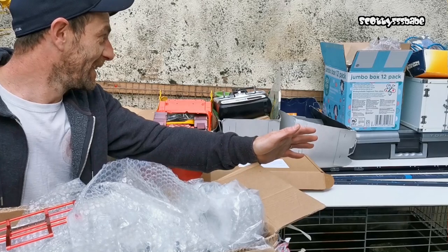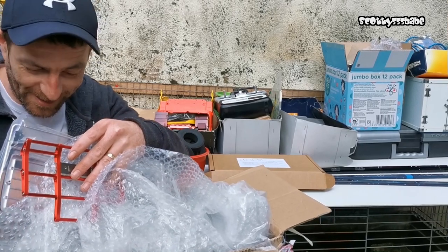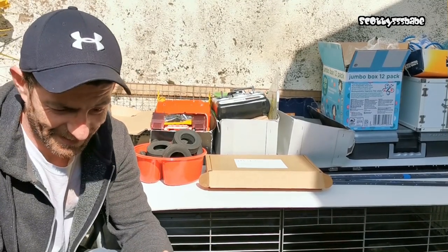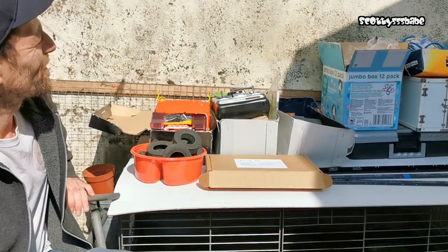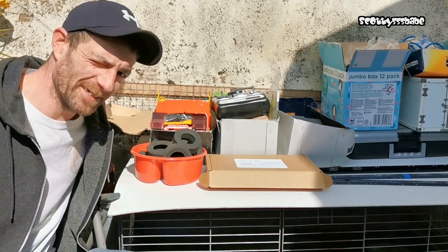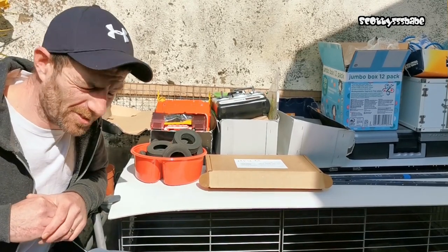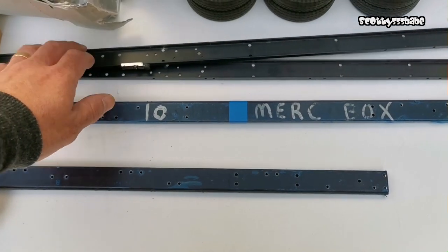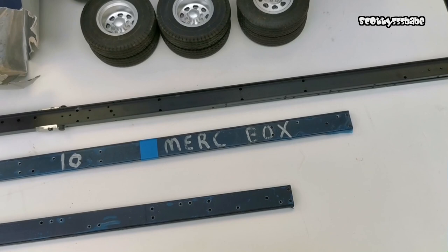I'm going to pop this box down and start working through everything. The postman couldn't have turned up at a better time — I'm genuinely humbled. It's nice to be nice. The sun's out again which is just awesome. Starting here, we have the grand hauler chassis rails, which we could build something fun with — a tri-drive or a stretched sleeper.